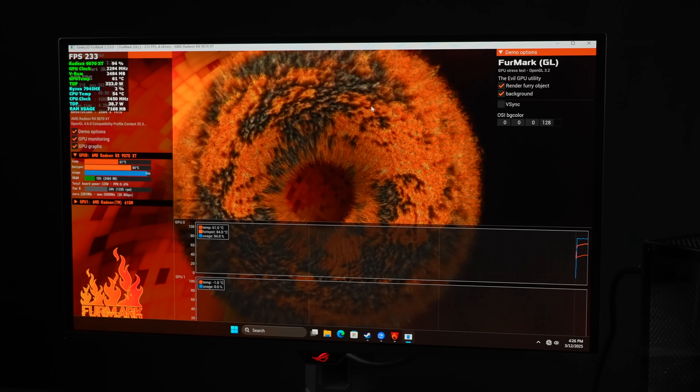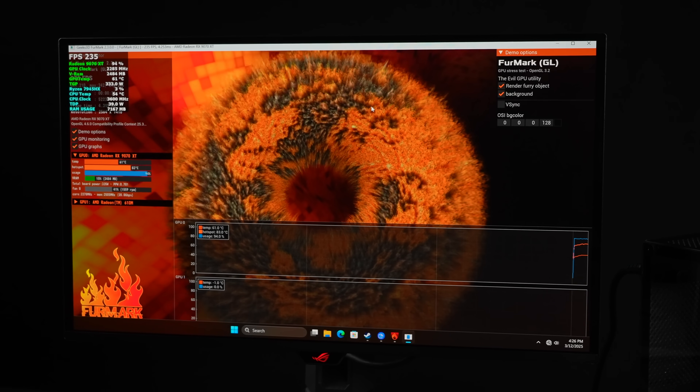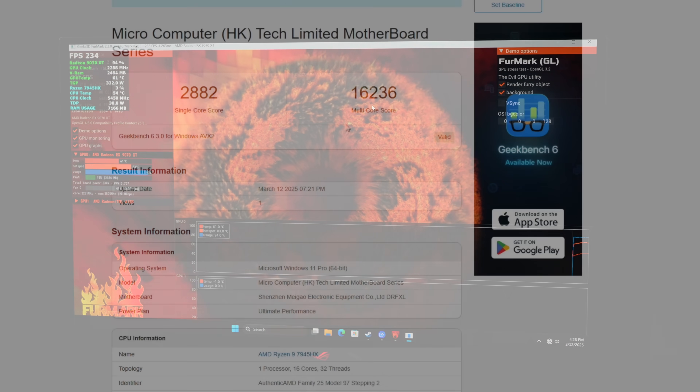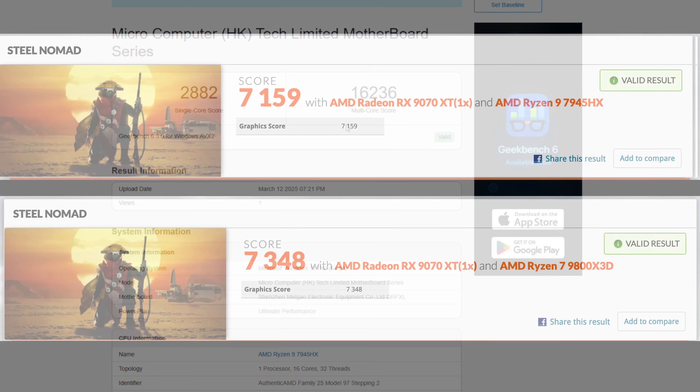Next I want to take a look at some benchmarks. The first one is Geekbench 6 — single core: 2,882, multi: 16,236. To tell you the truth, the multi looks a bit down. There is some tweaking I can do from the BIOS — we're up to 100 watt TDP on this CPU, but I do think it's got a little more to offer.